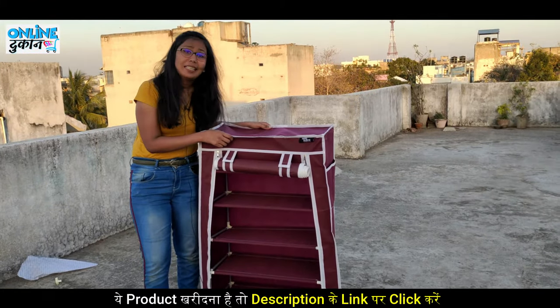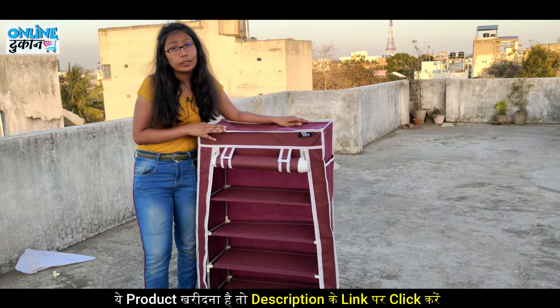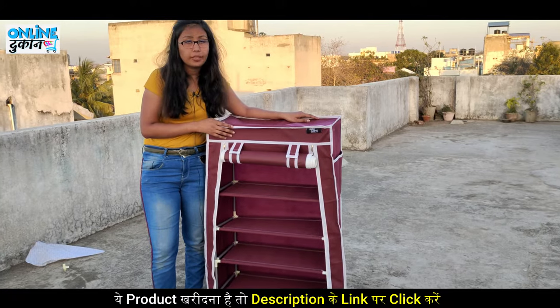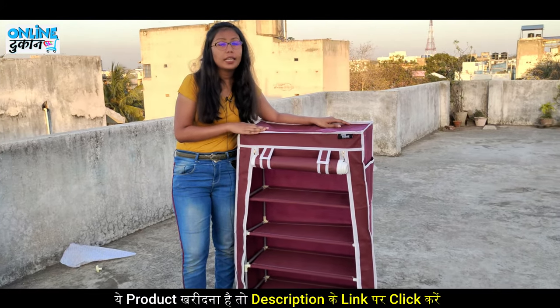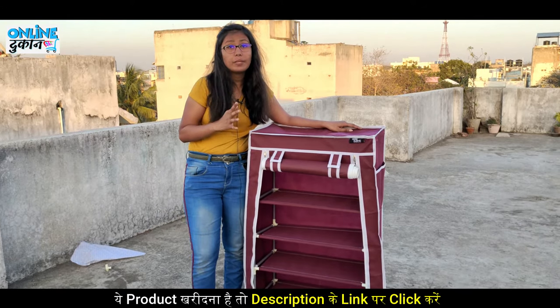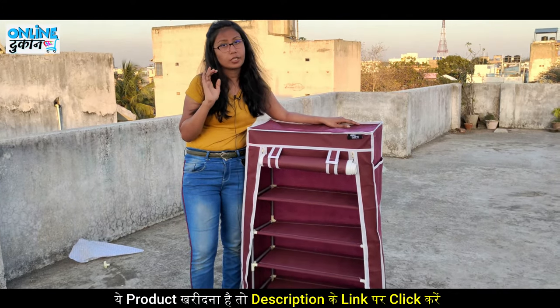Friends, how easy it has been to set up this wardrobe of shelves! You can set it very easily, step by step, as I have shown you. If you want to buy it, the link is in the description — you can buy it from Amazon or Flipkart. The best buy link is in the description.